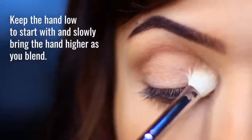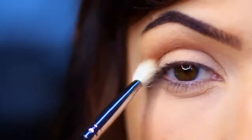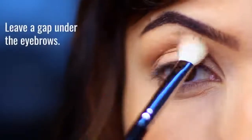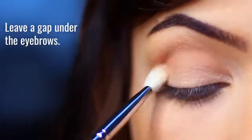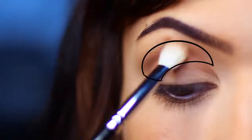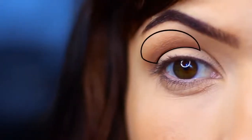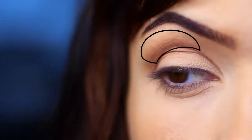If you start with your hand quite low, this will help with your blending process, and then you can slowly bring your hand a little higher as you blend upwards. Make sure you always leave a small gap under the brows — it should fade up to this point and then disappear. If you work over and back in this general area, you'll end up depositing pigment where we want it, to create that nice gentle fade and some shaping.